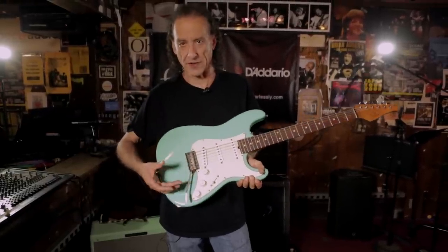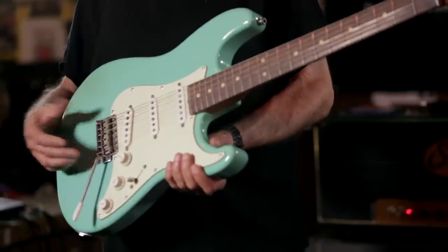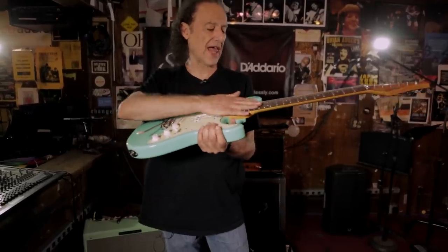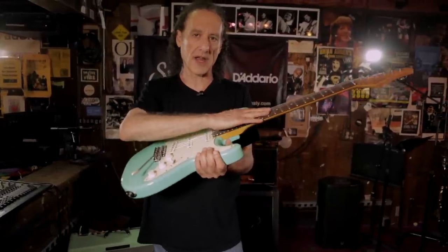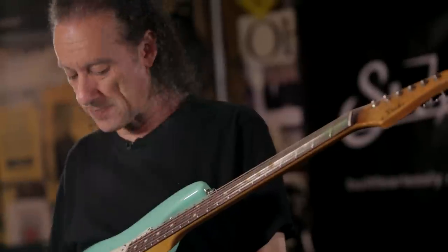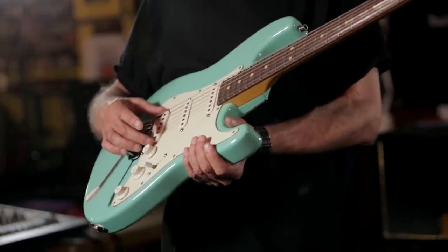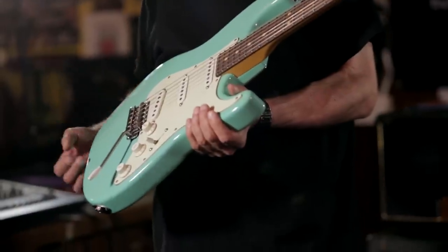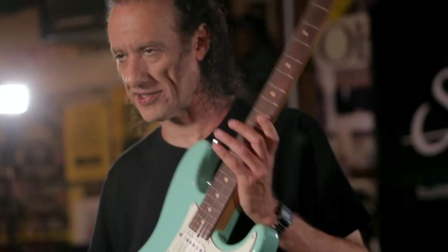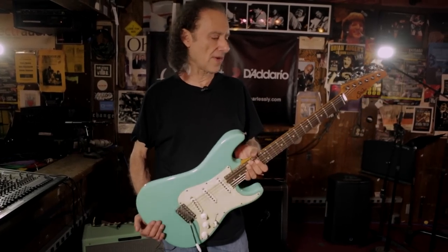It's got a regular Fender six-screw bridge on it as opposed to the two-post. The thing I love about the Cert guitars is that they're very light. The necks are much flatter, so you don't have the fretting out like you do with a curved neck. Big frets, so it's very comfortable to play. And these pickups are awesome — they're the Landau pickups that I totally love. And the best thing is the noiseless system, which allows you to play in a city like New York or L.A. with no hum and using real single-coil pickups. So it's just a totally great guitar, and I would never play anything else.